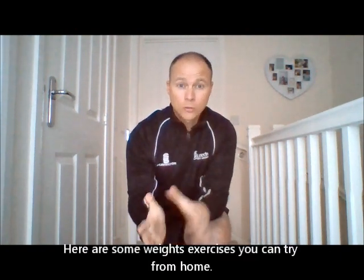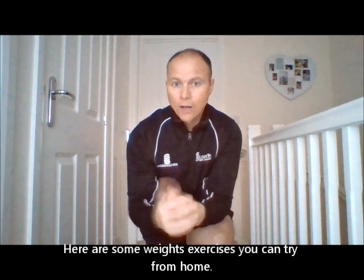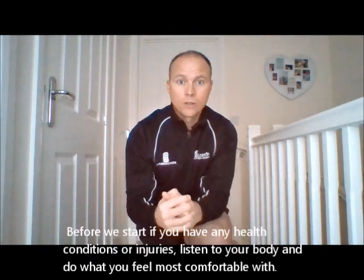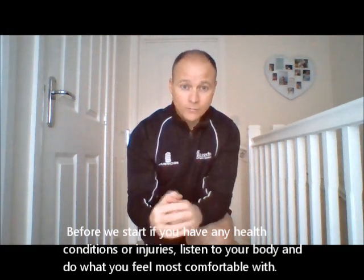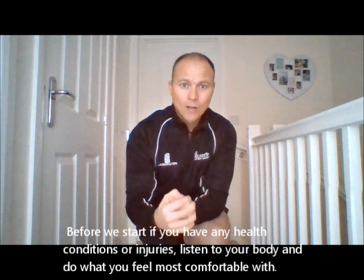We're going to be taking you through some exercises you can do from a weight point of view, which we're going to do while you're at home. Just before we start, make sure that if you have got any health concerns, health issues, underlying injuries or anything like that, just listen to your body and do what you feel most comfortable with. In terms of equipment, we're going to be trying to use things that you've got in and around the house.